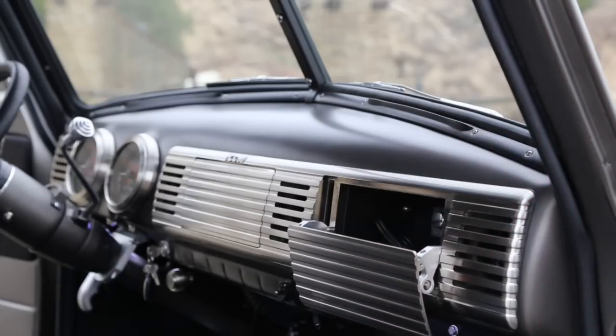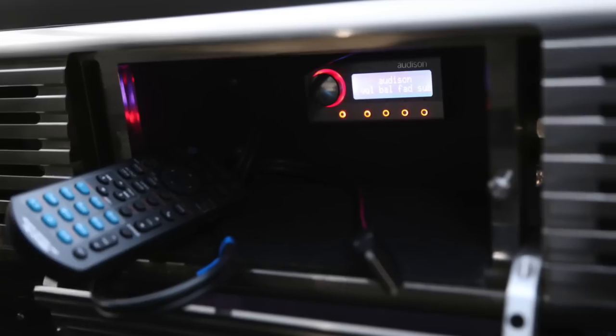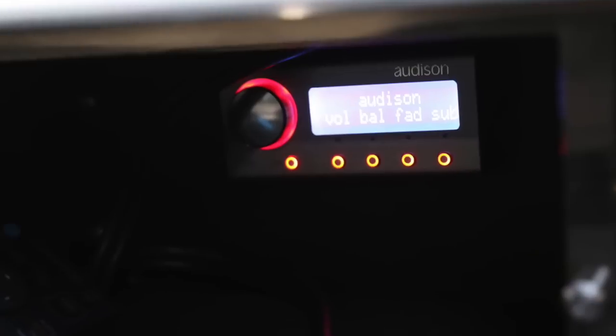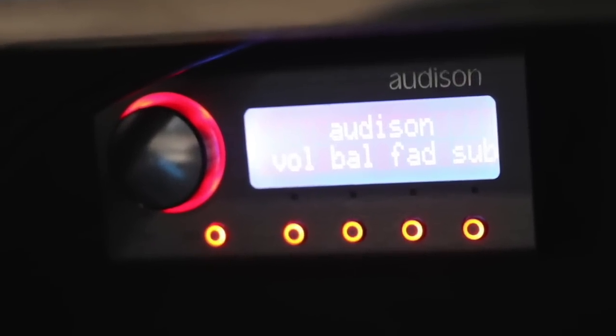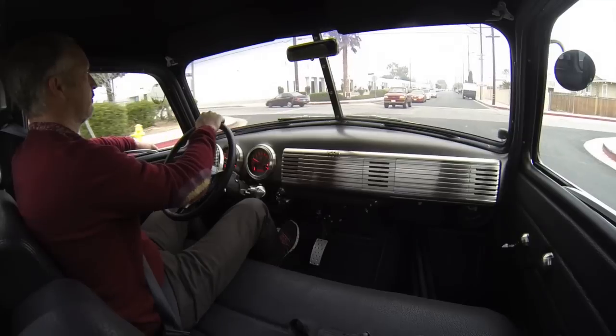These drop-down doors — we actually used Traxxas RC shocks from little remote-control cars to be able to fine-tune the actuation. There's the Audison controller for fine-tuning. Instead of a 12-volt power port, we have a USB port in the dash.